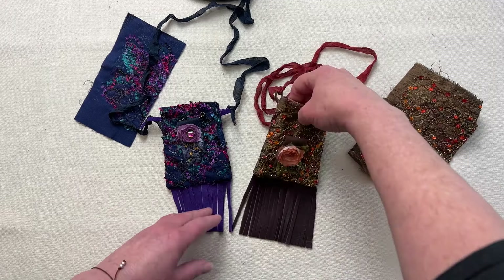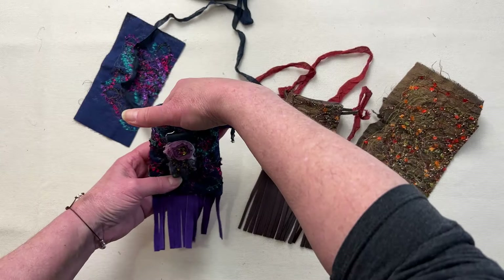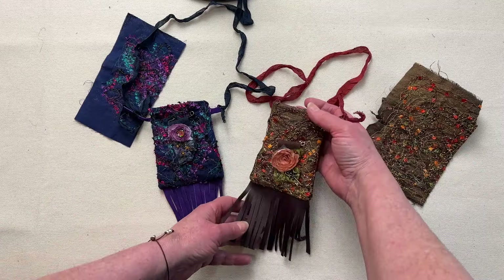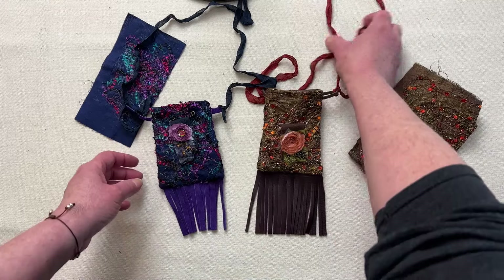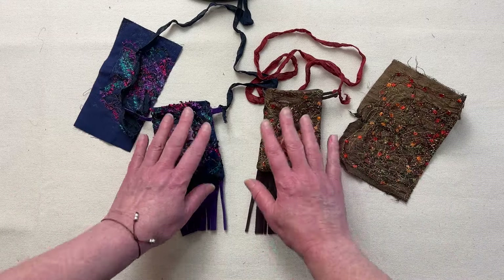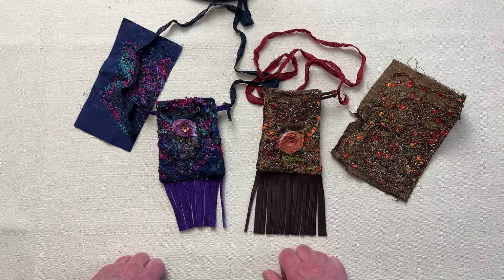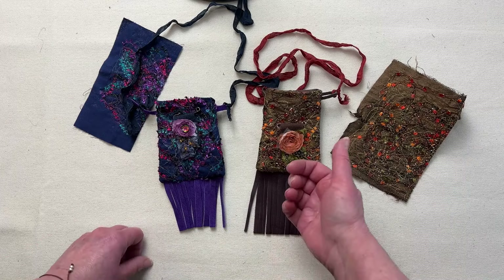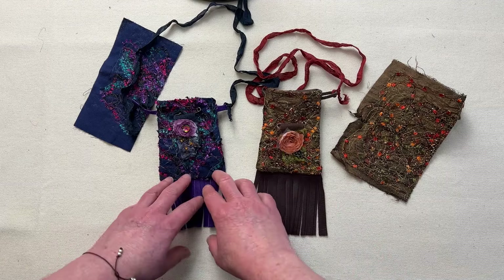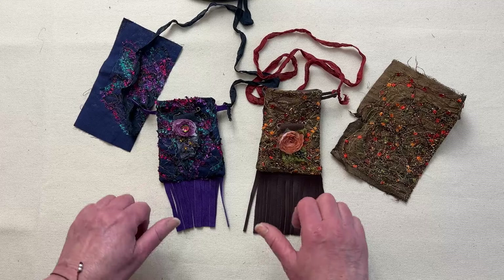Thank you for joining me as I made these sweet little amulet bags — little pocket bags. You can put your ID in there, your essentials, or a little message, and they'd be a beautiful gift or keepsake for someone. I used fabrics that I made and embellished in other videos, and you can see this is another project you can use those fabrics for. If you liked the video, please give it a thumbs up and I would love it if you would subscribe. Thank you to all who have subscribed, and until next time — keep creating.